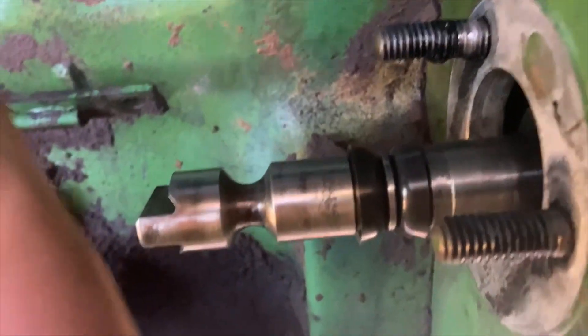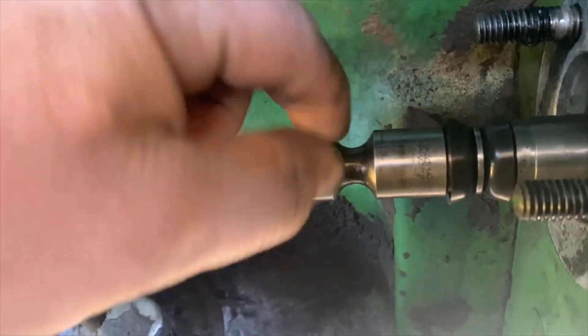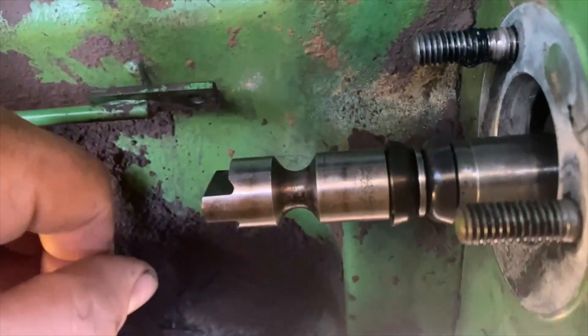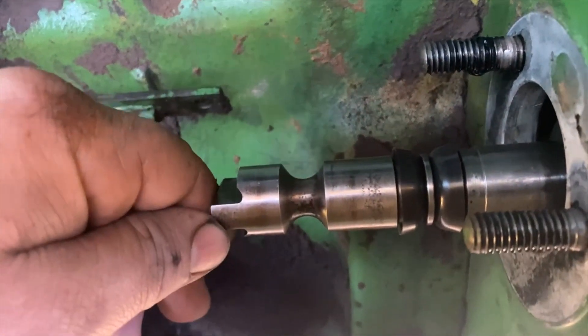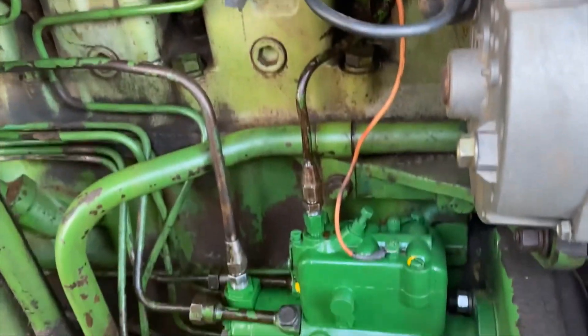I couldn't get both hands and the camera in to walk the seal. You just step it up on one lip, kind of up and over, then it just slides through and clips in there. They're pretty tough, but take it easy on them of course. Here it is, all tightened up, ready to go.